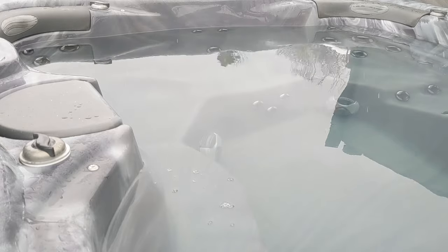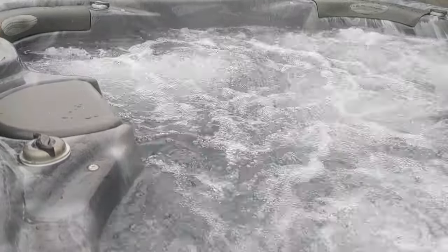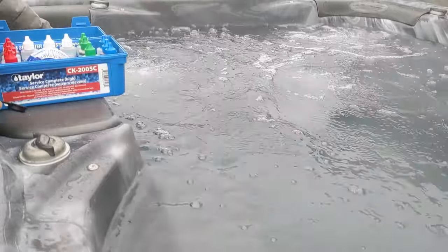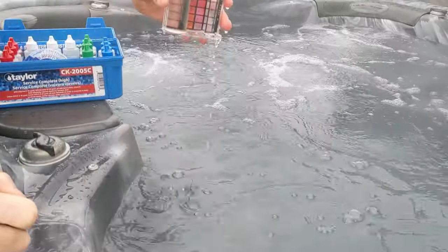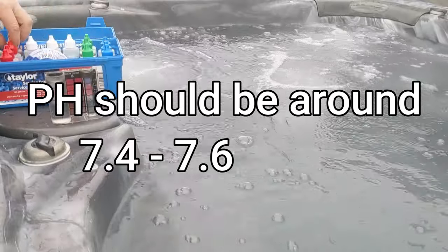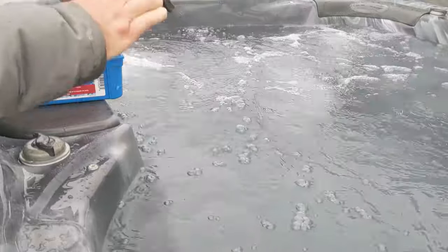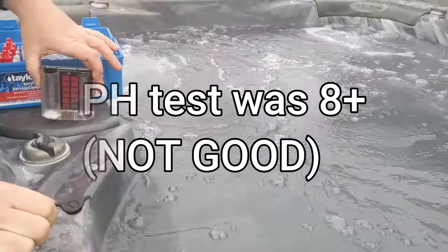Turn it on. We're going to test the water and I'll show you what to put in when you first fill your hot tub. Use this pH kit — I'll link it down below — and just follow along; it's very easy to do. Our pH is high right away because there's nothing in it yet.